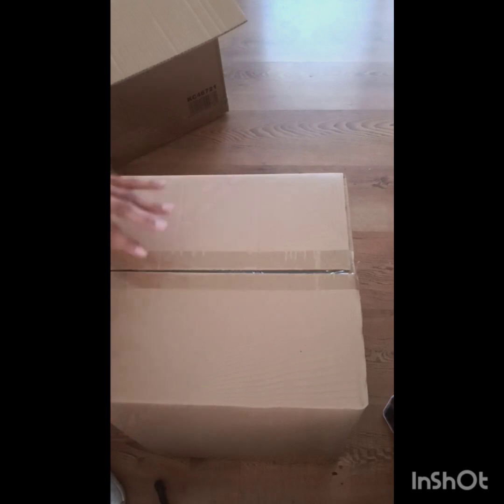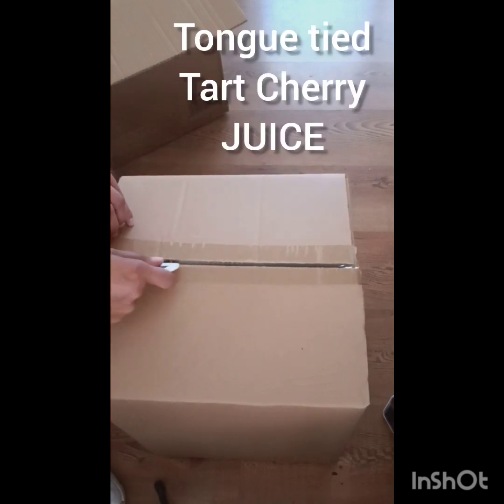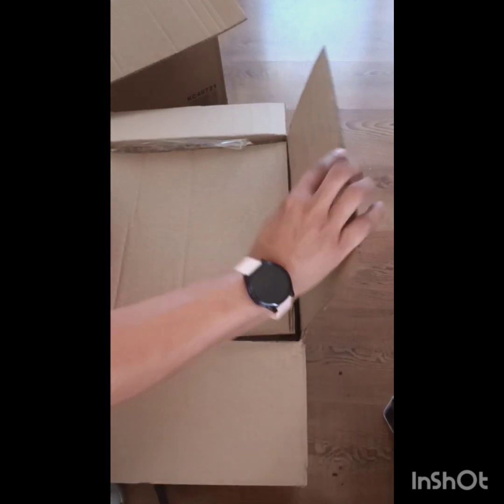I plan to take those cherries and make tart cherry juice. I don't know what's wrong with my voice, y'all, but please bear with me.